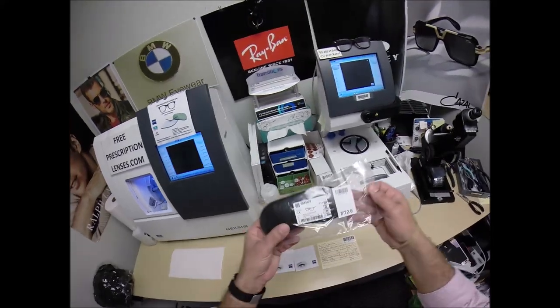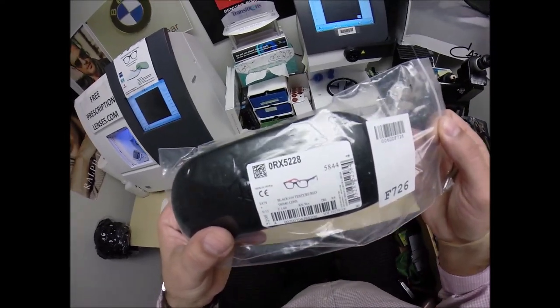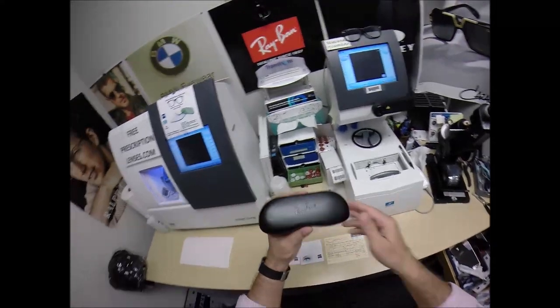When I cut the Ray-Ban 5228 color 2479, which is black on the outside and red on the inside. Let me take everything out of the original packaging as Ray-Ban sends it to me.